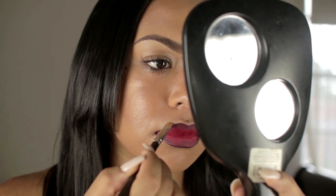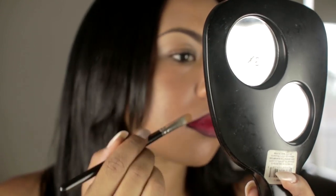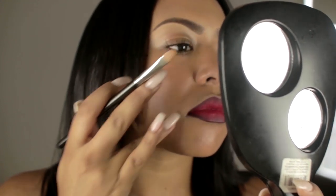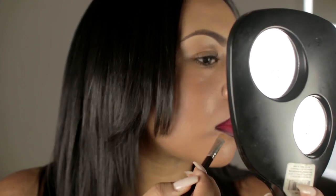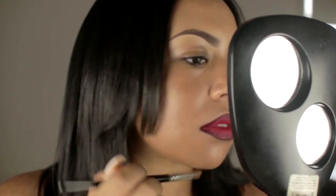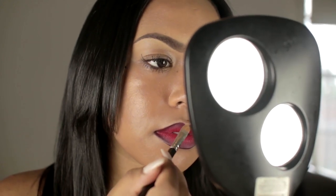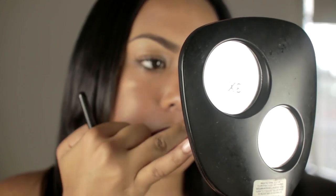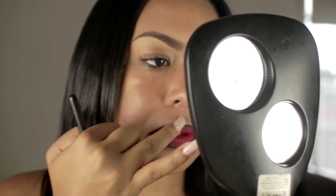Now I just take my concealer brush and my concealer once again and clean up the perimeter of my lips. You don't want lip liner or lipstick all over your mouth and face, and red is kind of messy, so make sure you clean it up. Clean up any imperfections with the concealer, and then you're basically all done.